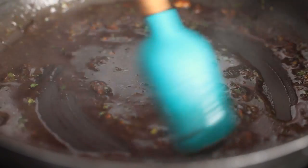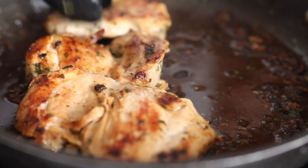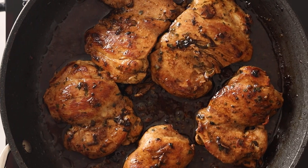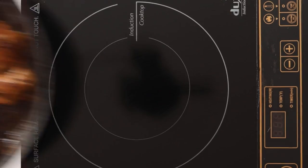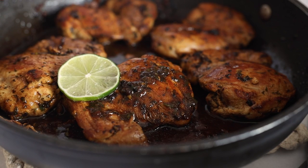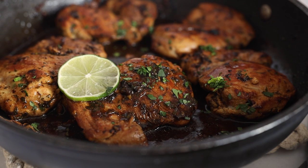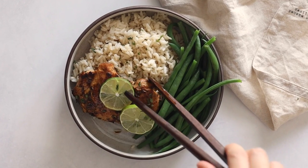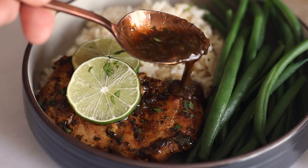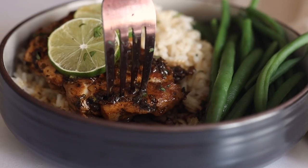Once your sauce is starting to thicken, put the chicken thighs back into the pan and finish cooking them for just a few minutes. Once they reach an internal temperature of 165 degrees Fahrenheit, they are perfectly cooked through and ready to serve. Add a few slices of lime, sprinkle the freshly chopped cilantro we set aside earlier on top, and serve over coconut rice with the green beans on the side. Don't forget to drizzle some of the sauce on top — it's the best part.